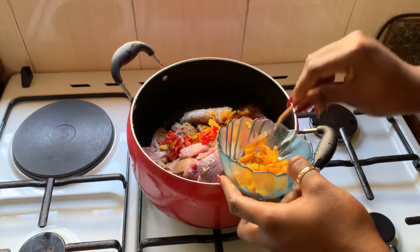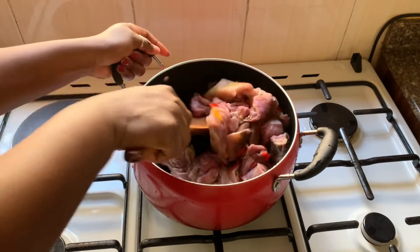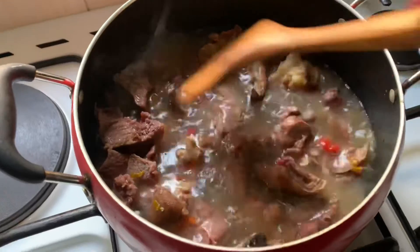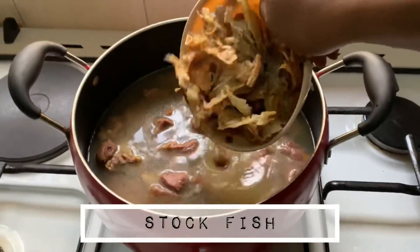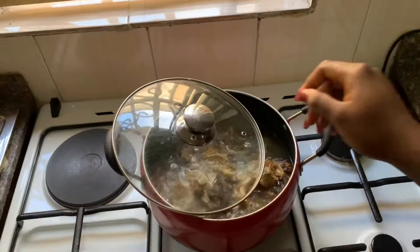I didn't use onions for this because honestly, that's what my mom taught me and I've been doing it that way for the longest time. I've eaten the one made with onions and it was good as well, but I'm kind of used to it. I can't get myself to put onions in it. I'm not sure if there's a rule about not putting onions in any soup that has cocoyam in it. Anyway, I let the meat cook until it was halfway done.